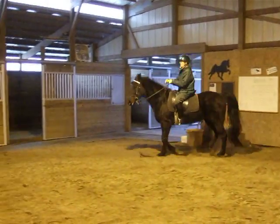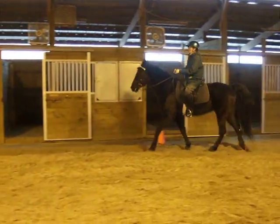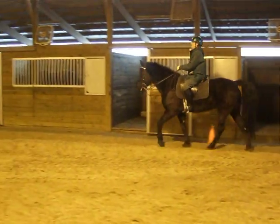If she gets bouncy, you're just going to bump her back and tell her, hey, walk. This is good. This is good for me. Looks very nice.